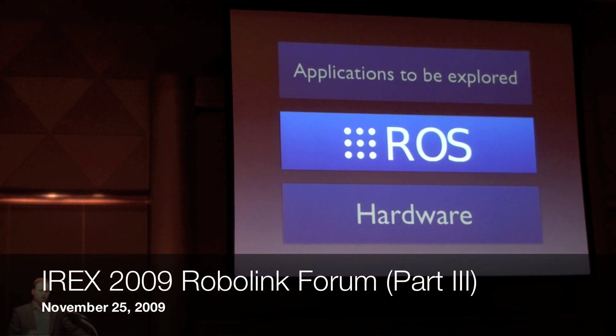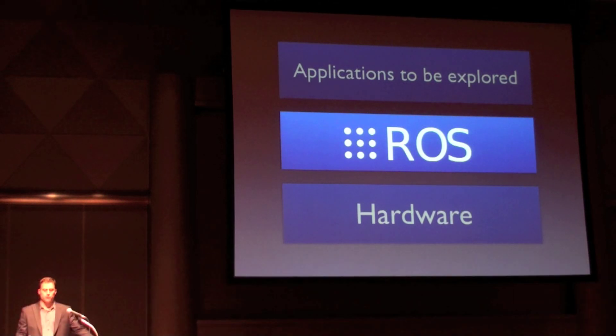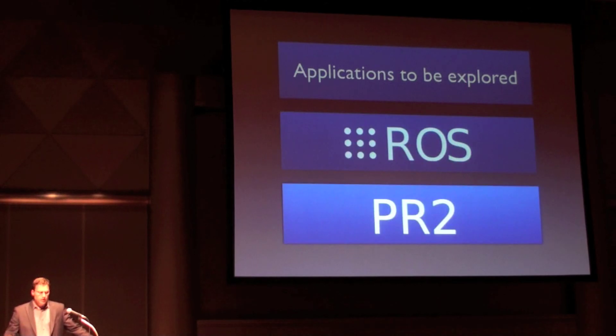In addition to providing the community a solid software development platform with ROS, we also want to provide a solid hardware development platform. As Steve Cousins introduced, we hope to see the personal robotics industry in the future be a healthy network of platform providers and application providers, similar to the computer industry today. The PR2 robot is a development platform in that model.